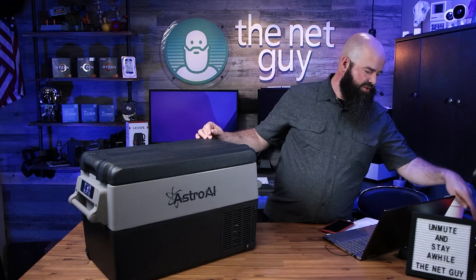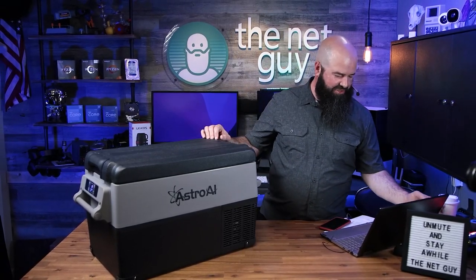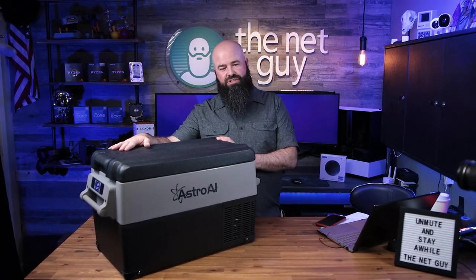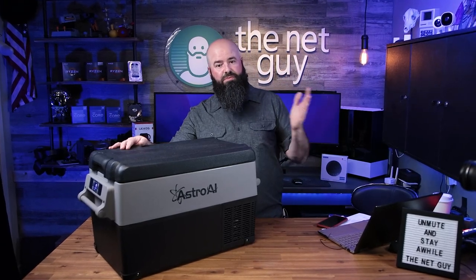It consumes one kilowatt of energy per day. A kilowatt is 1,000 watts of energy - the same as running a 50-watt light bulb for 20 hours, or a 100-watt light bulb for 10 hours. So one kilowatt of energy usage per day is pretty economical.